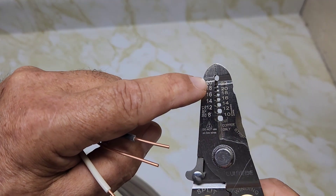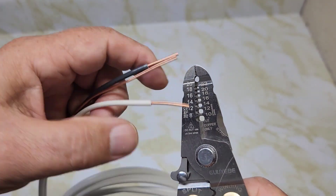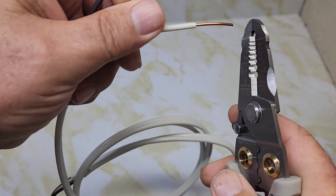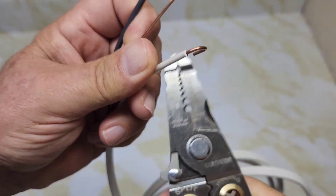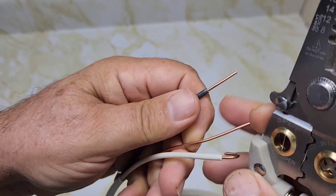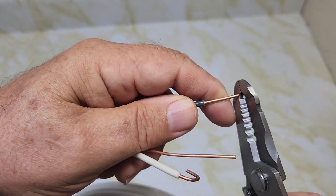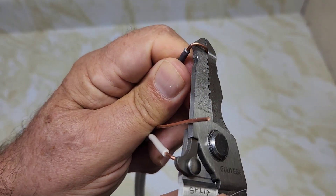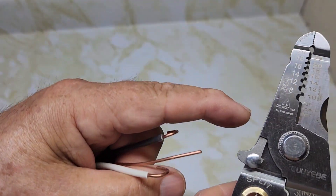There are no loopers on here, so I think this is where you loop your wire up at the top, or you can use the end of the pliers to loop your wires. Let's try that out.